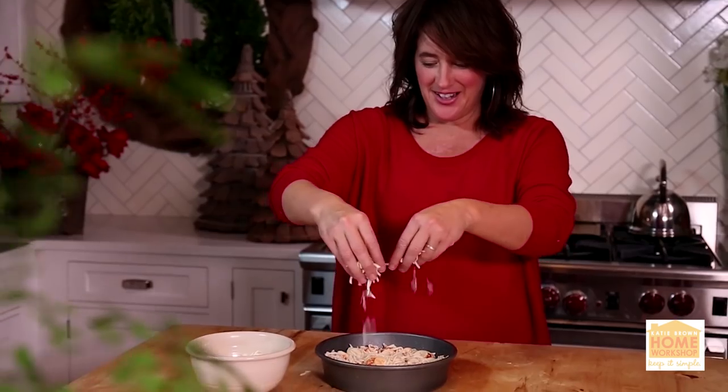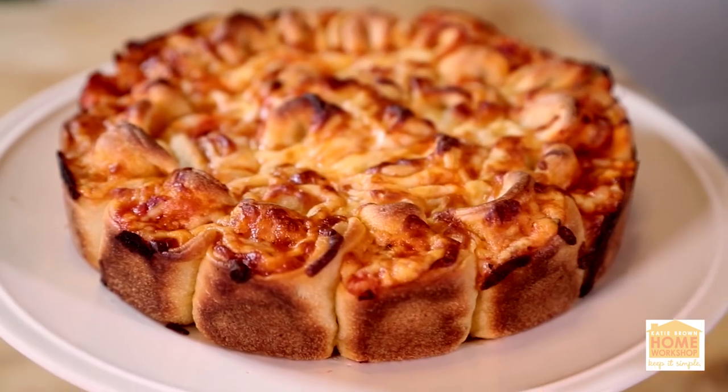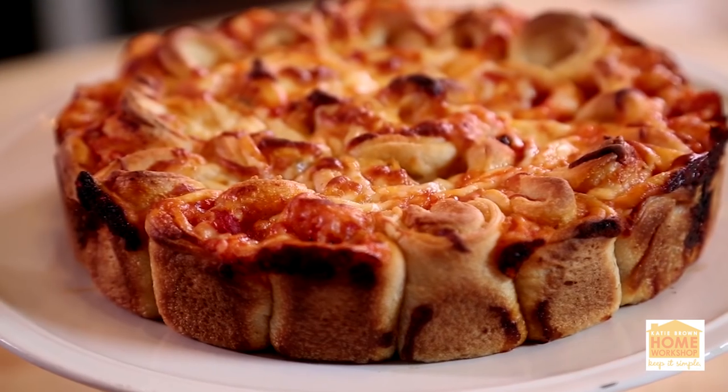Then sprinkle a little bit more cheese and pop it in the oven. When it's cooled down and you bring it out of the oven, just turn it over and you'll see that pizza pie will literally stay like a big old piece of coffee cake, right there, ready to be pulled apart. Remember, life is better homemade.